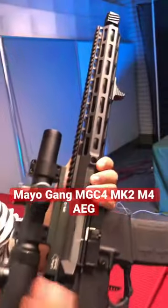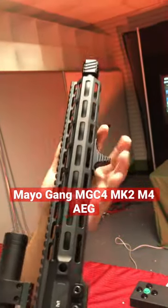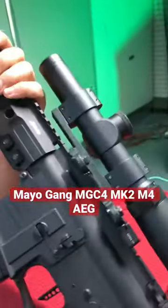I do love the longer outer barrel and I do love the rail system that comes included. Nice little cool detail on here by the way — check out that nice little mayo engraving right there, and of course you will still be getting the original mayo gang logo on here with the little jar.